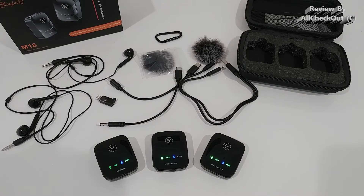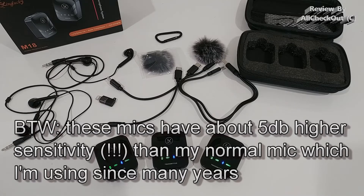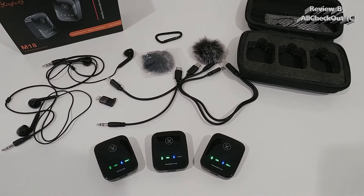To show you the microphone quality, I've already pre-recorded a sample with these four different modes. Kinglucky M18 microphone test: first in the standard setting without echo mode but with noise cancelling. Now deactivating the noise cancelling - so this is without noise cancelling. Now activating the echo mode - this is echo mode without noise cancelling. And now activating noise cancelling in echo mode - so this is echo mode with noise cancelling.